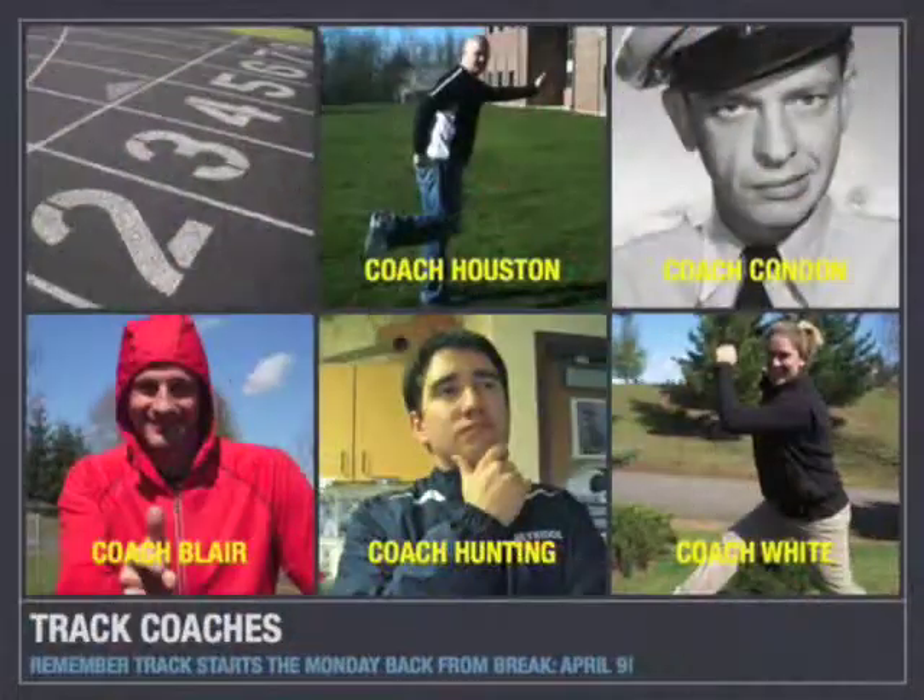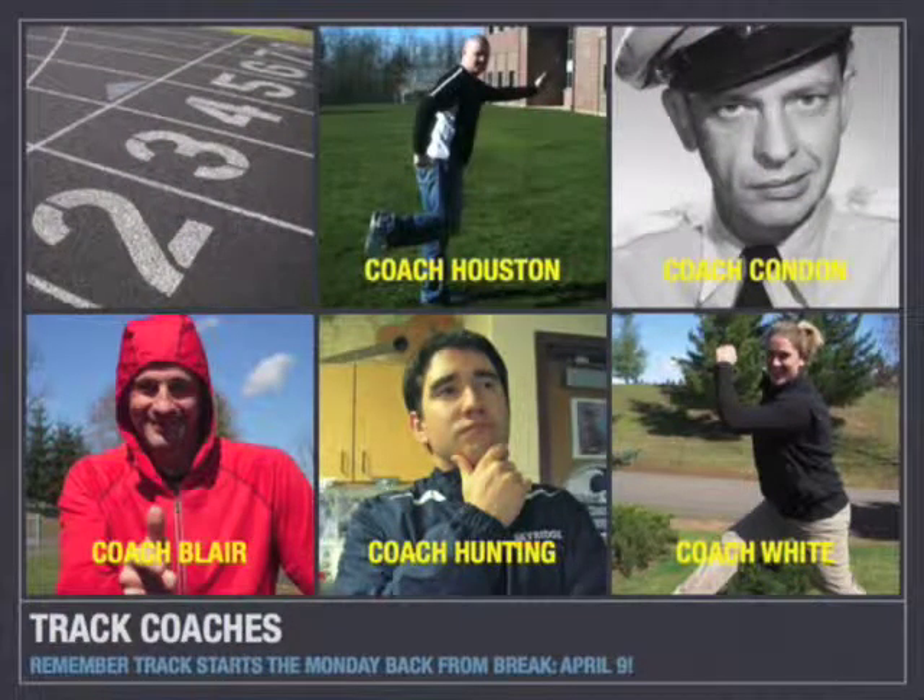If I don't see you, have an awesome spring break. Track is coming up. The first practice is Monday back from spring break, April 9th. All your paperwork and forms must be turned in today. Check with Mrs. Button in the main office. If you have questions about the first day of practice, please talk with the coaches: Mr. Condon, Mr. Houston, Mrs. White, Mr. Blair, or Mr. Hunting.